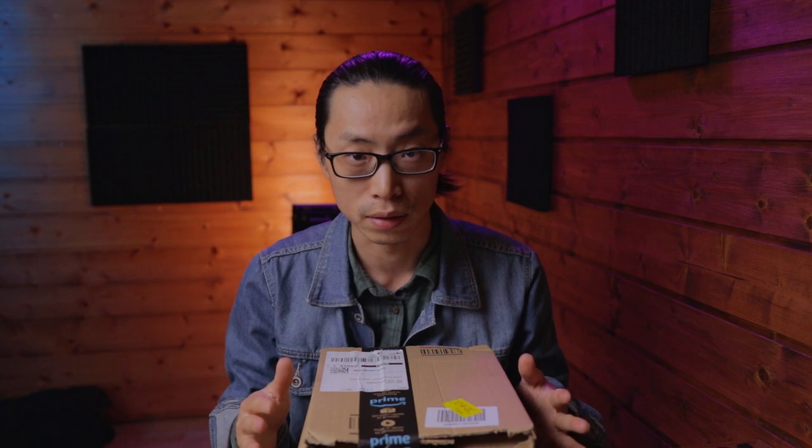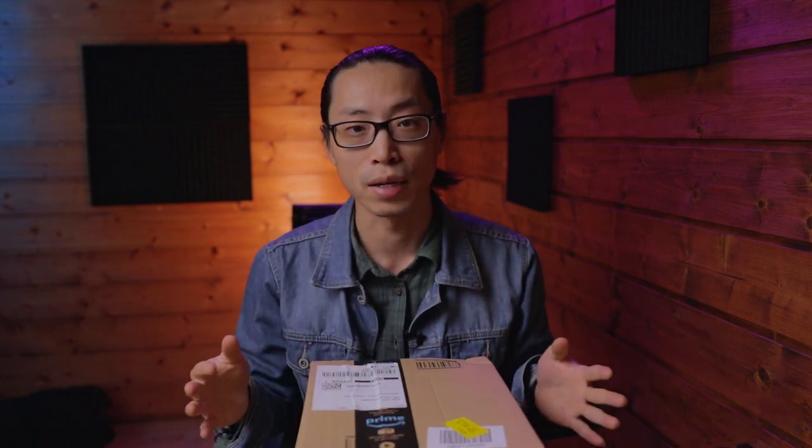Hello ladies and gentlemen, my name is — I'm a photo and video maker, and welcome back to the studio. This is the third product I bought from DJI this month, and all of a sudden I became a DJI fanboy. This is kind of scary and I'm broke, but anyways, no more bullshit — let's get straight to the unboxing.